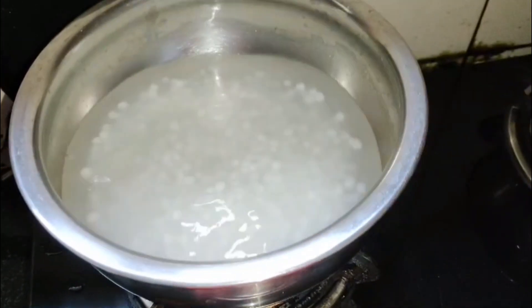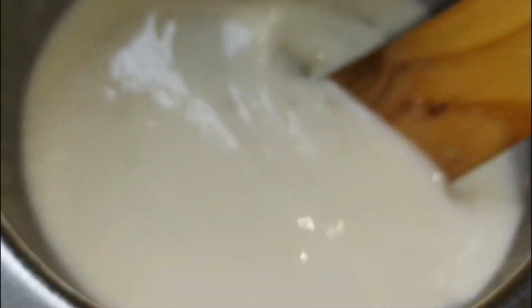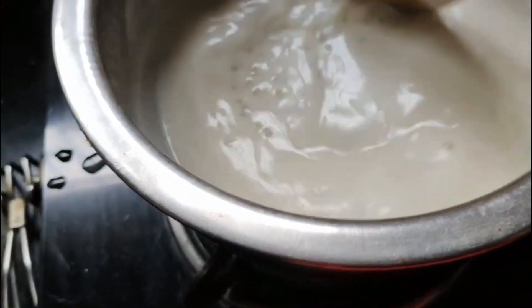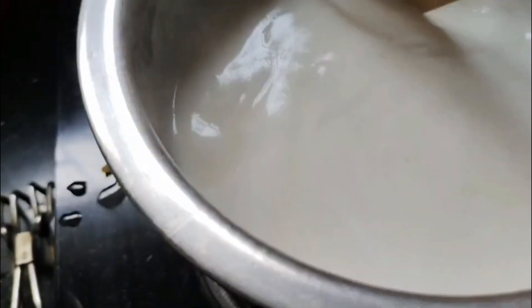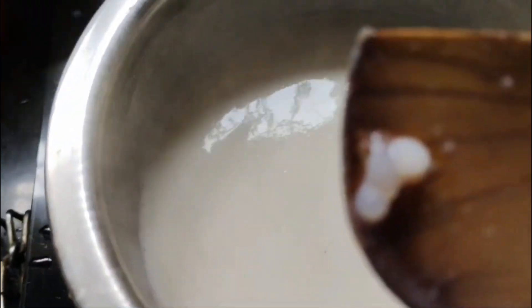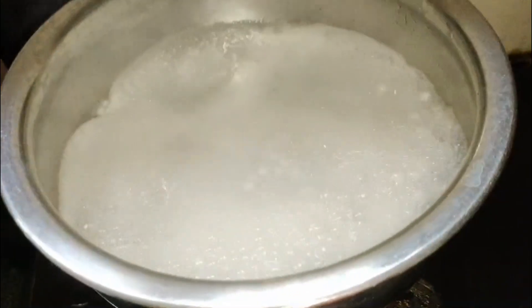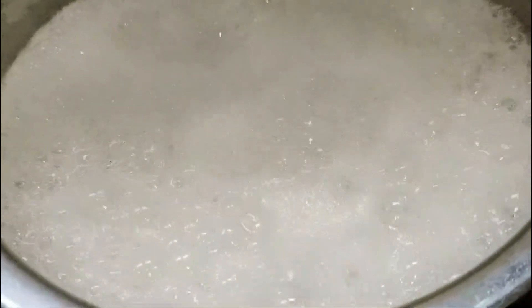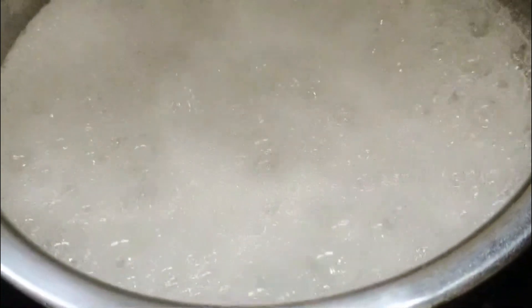I am going to put a little bit of water on it. There is no oil in the pan, so the pan will be boiled. There is no oil in the pan, so I will boil it in the pan.